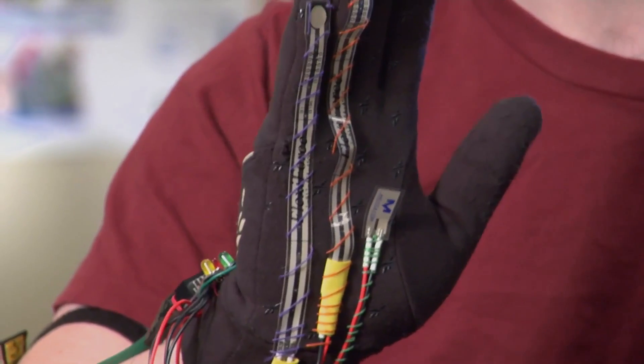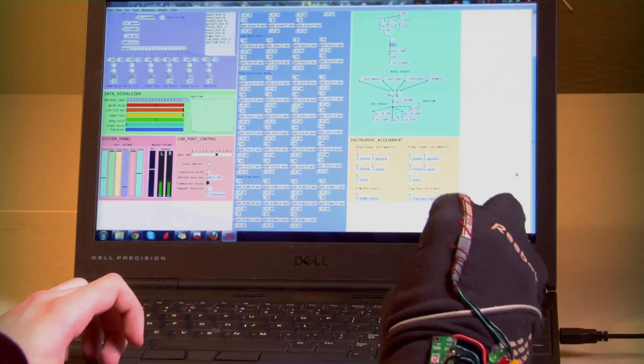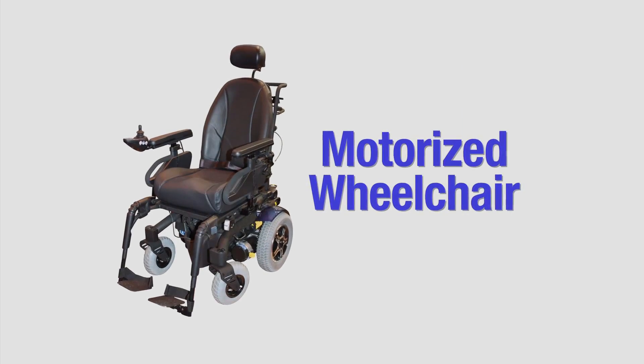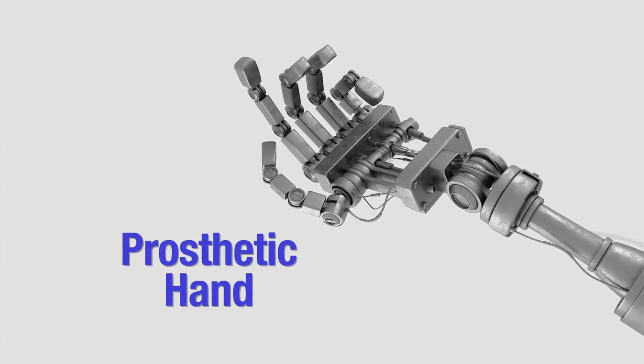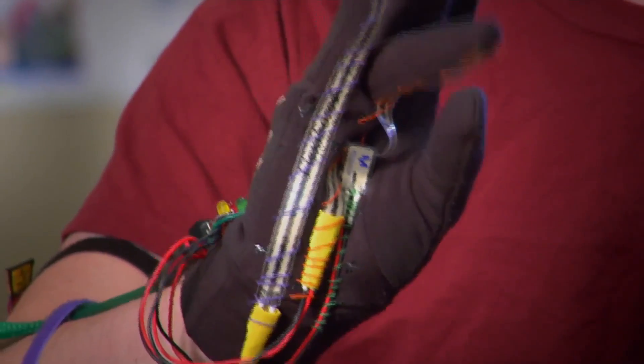Unlike previous glove controllers, the Su-Do glove is adaptable for a wide range of uses. Here, different hand movements can make music. In the future, the glove could be used to control a motorized wheelchair more naturally, as well as a prosthetic hand. Helping us work better with machines, it's all at your fingertips. I'm Josh Lebowitz reporting.